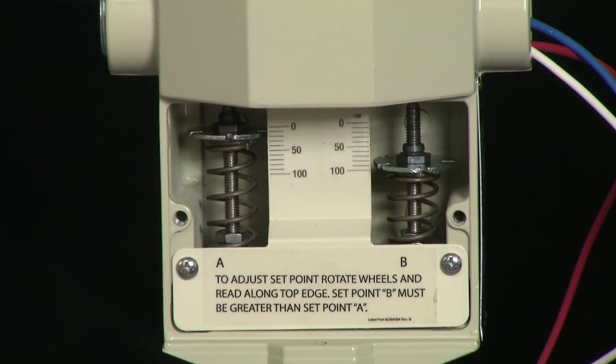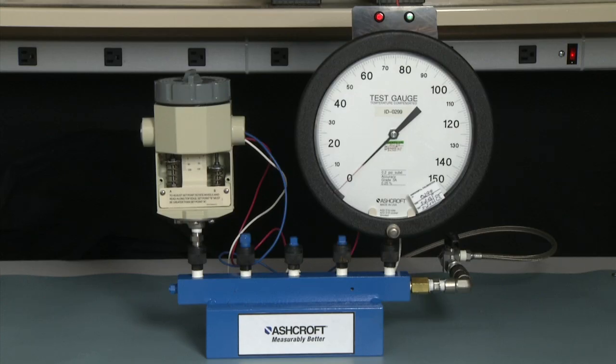The P-Series switch has a set point adjustment scale. The B side is for the set point. The A side is for the reset point. To make our setting easier, we are going to set the A side and the B side — the B side above the set point we want, and the A side below the set point we want — so that we can do a quicker adjustment for our actual set points. We always start by exercising the switch three times.